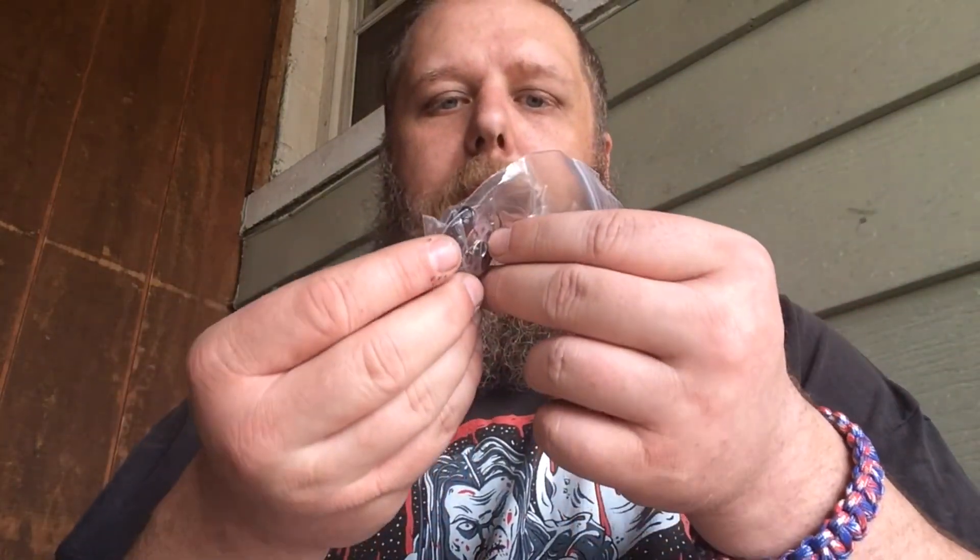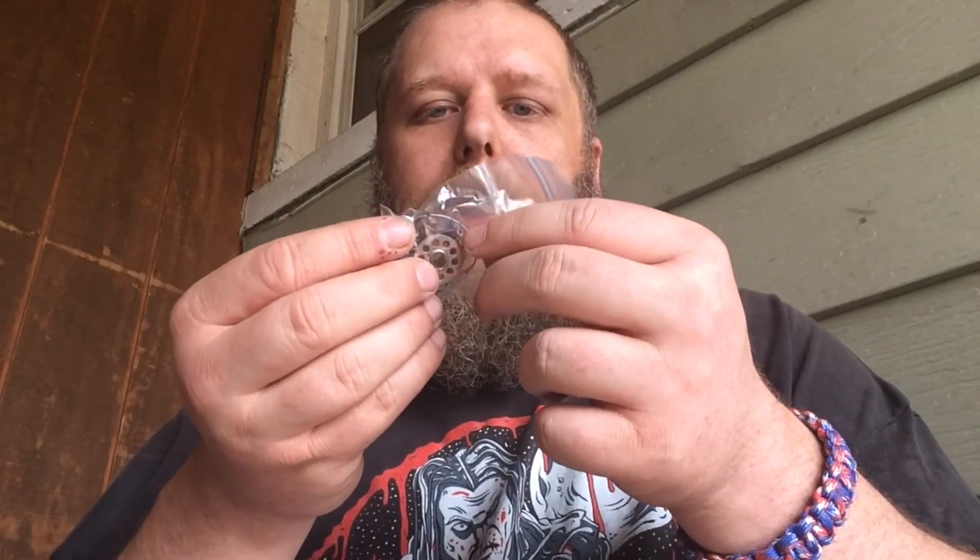Here we have more fishing stuff — a spool with some line, hooks, sinkers, and so on. A nice little fishing kit. I'm pretty far from where there's fish; there is a small river out in the woods but it's a very long hike. We'll get to that another day — I'll definitely be testing out the fishing kit.